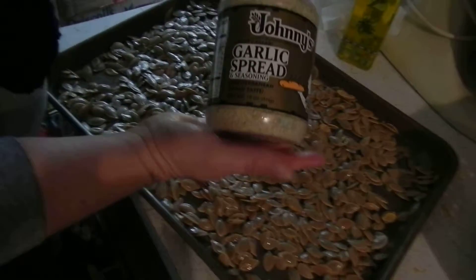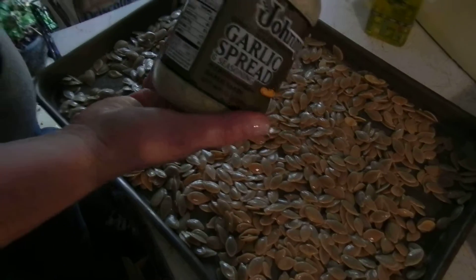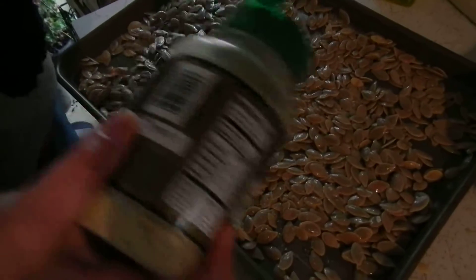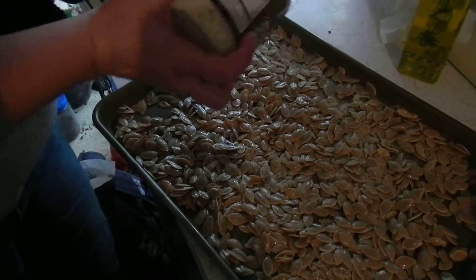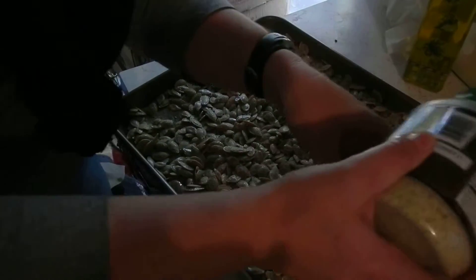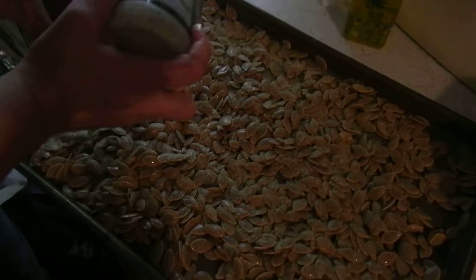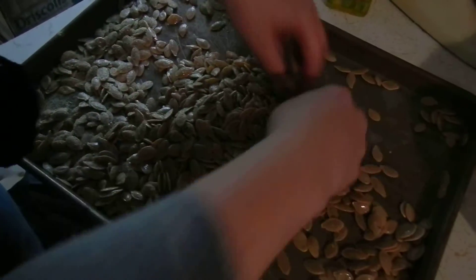I like to use Johnny's Garlic Spread Seasoning. If you are allergic to dairy, that would probably not be a good option for you, because it does have Parmesan cheese in the mix. I'm lightly going to tap this seasoning in a nice even coat over the seeds. If you like a heavier garlic taste, you might put on more — it really just depends on how much flavor you want.